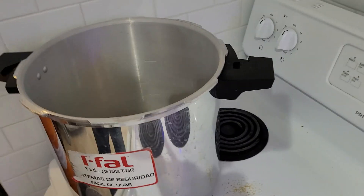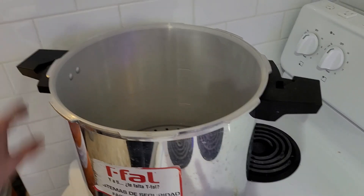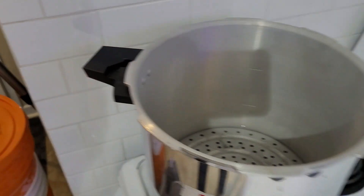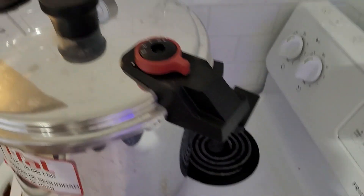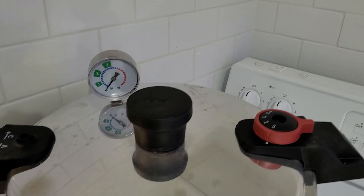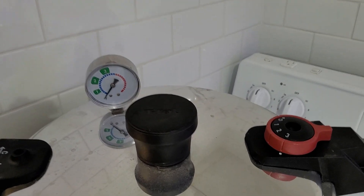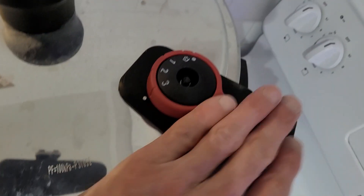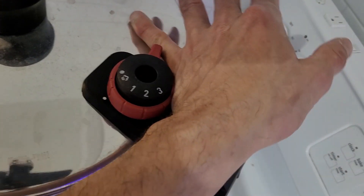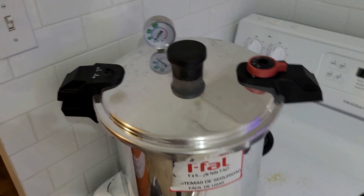I've got the 23-quart T-fal pressure cooker going here. I like this one specifically — it's got a gauge of 1, 2, and 3 for 5, 10, and 15 PSI pressure, as well as a dial for which pressure you want and a relief valve if you want to relieve the pressure. So far it's been working very well for me.